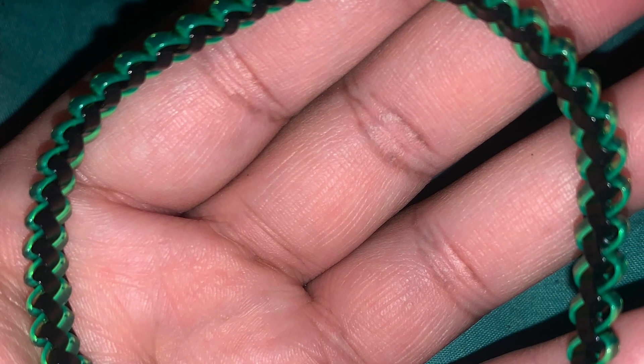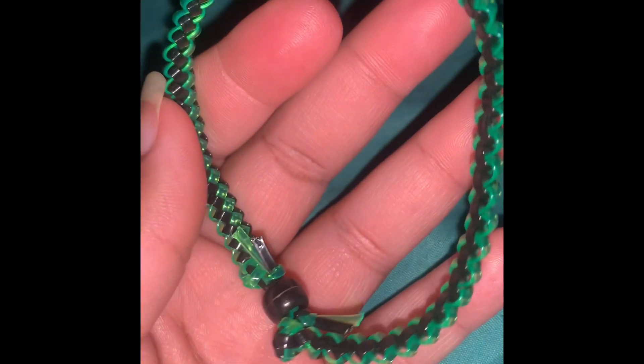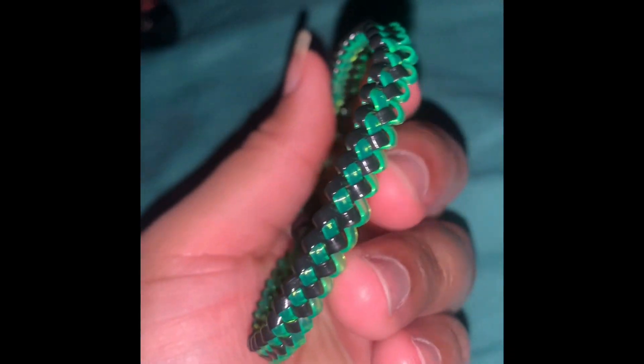Hey you guys, the wristband I made can be worn by male or female. The color is really nice, it's like a minty green and black, and I love this combination. It came out really well.